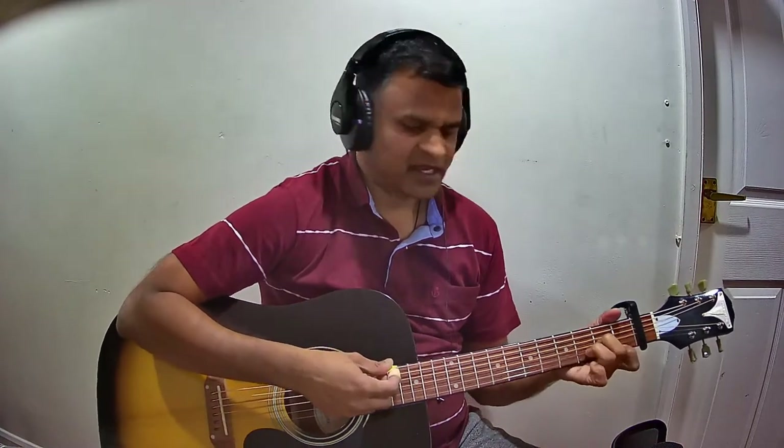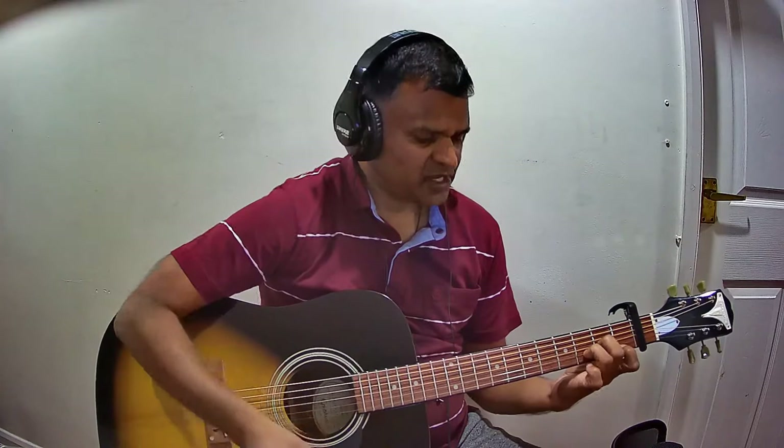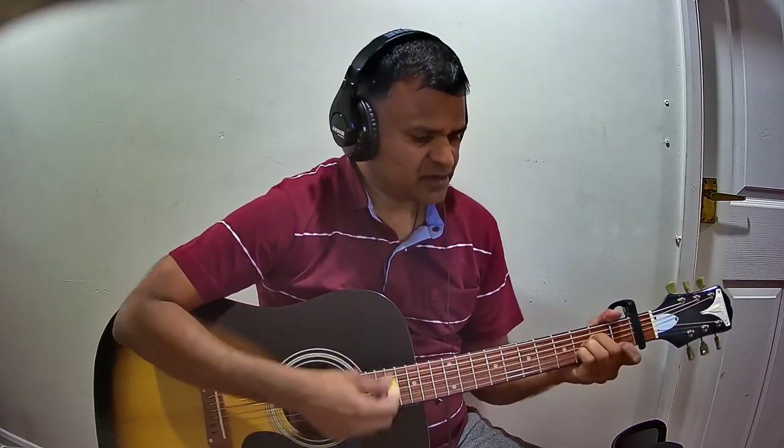Let us now see the list of chords line by line, starting with the Pallavi. Pallavi starts with D minor. In the line ending with 'wali wille', when you finish 'wali wille' you change from D minor to G minor. Then G minor continues to the next line as well — 'dinam to' is G minor, and when you say 'rum' in 'dinam to rum', you change from G minor to B flat major. Then 'tone rum' is F major.